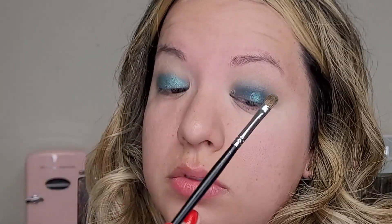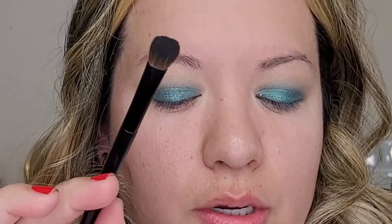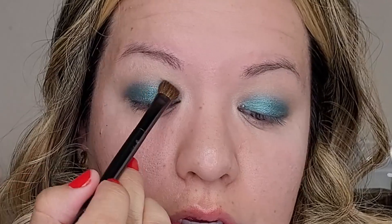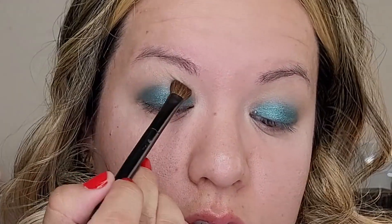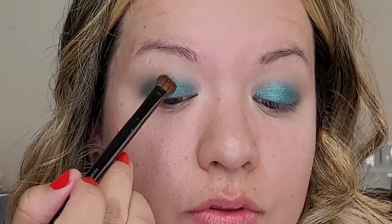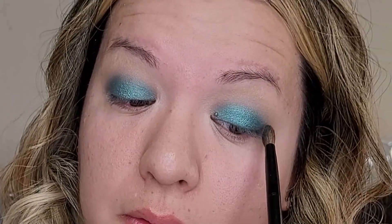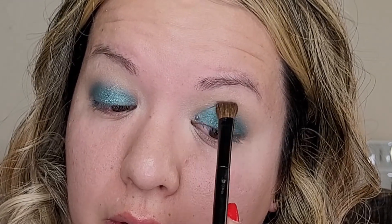Okay, going back in with the brush that I used for the color Text — the dark teal — I'm going to go on the edges of that white shimmer teal and just go back and forth just a little bit to fade out that edge of the shimmer shade.